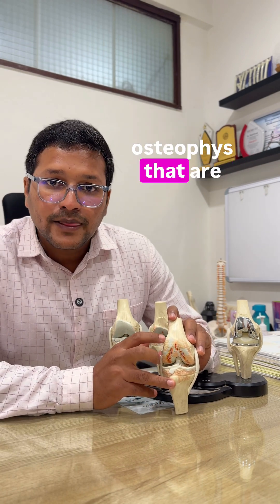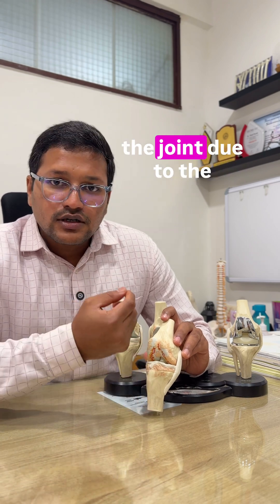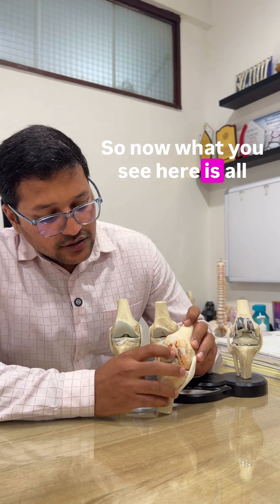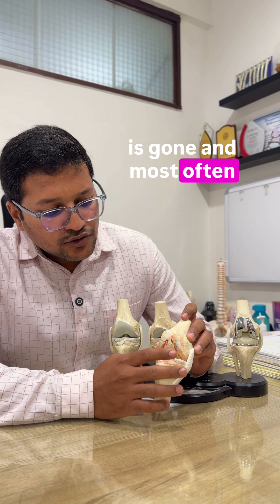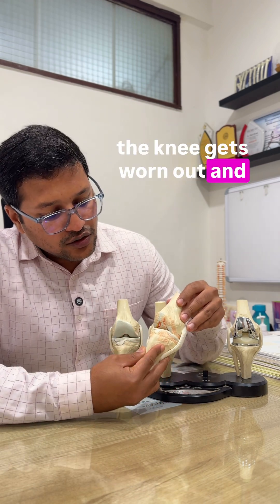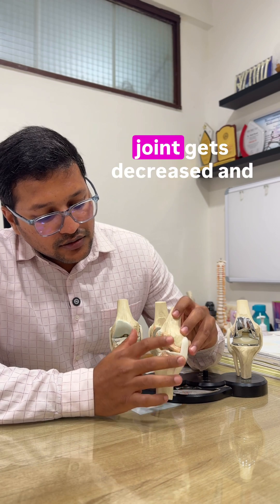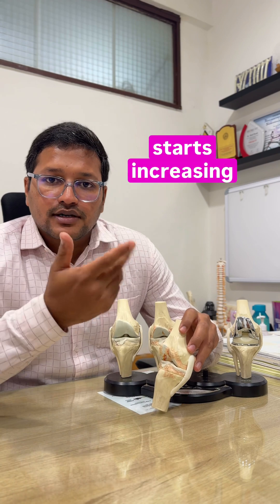You see all these small osteophytes that are growing — these are the reaction of the joint due to the degeneration. All the cartilage is gone, all the smoothness is gone. Most often it's called a varus knee, where the inside part of the knee gets worn out, and the space between the joint decreases.